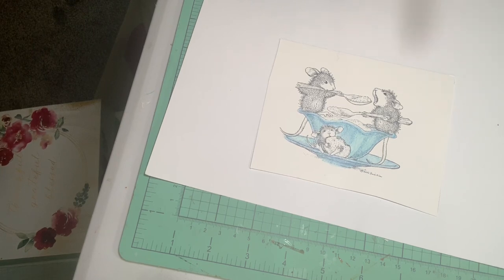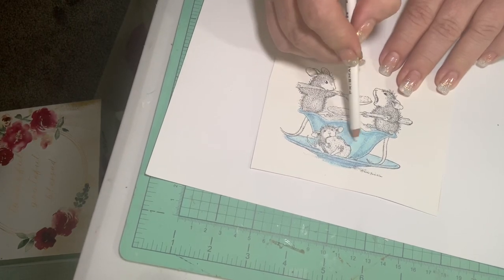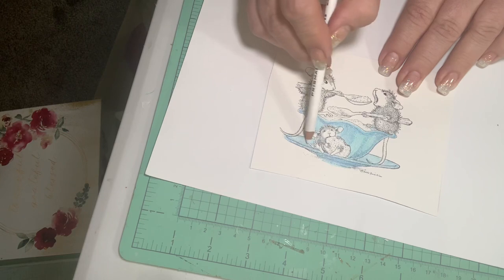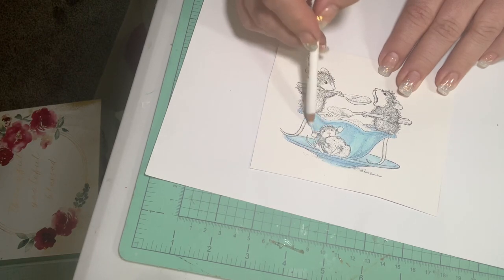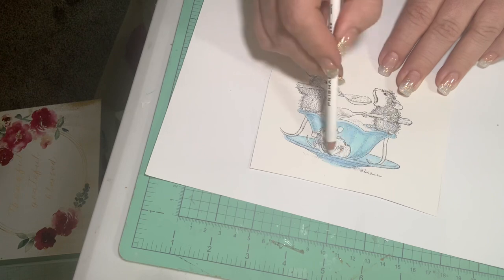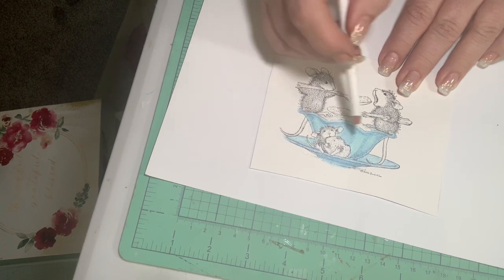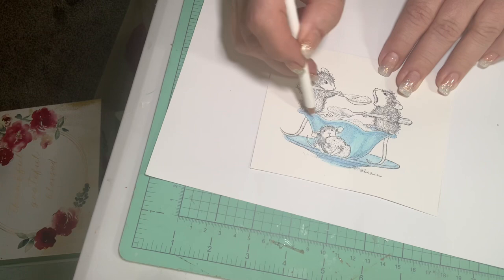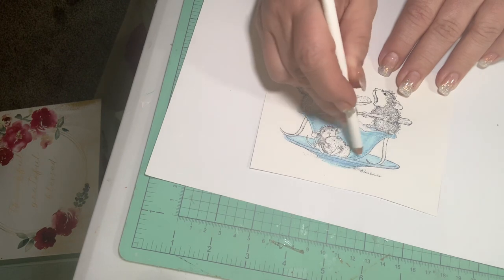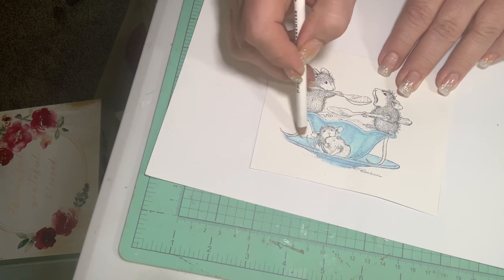I'm going to take the white pencil and just kind of go over everything to blend it — it just smooths out those pencil stroke marks. I do have the blending pens but sometimes they get dirty and kind of mess up your color, so this is just a quick way to blend. Also, once you go over something with those blending pens, you really can't go back in — it puts a coating on it and you can't add more color later. See how that just smooths it out and makes it all one.